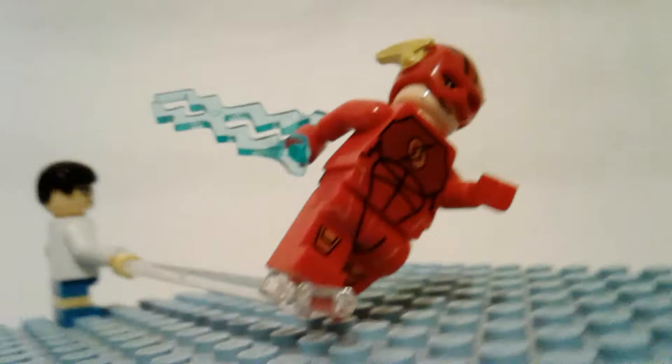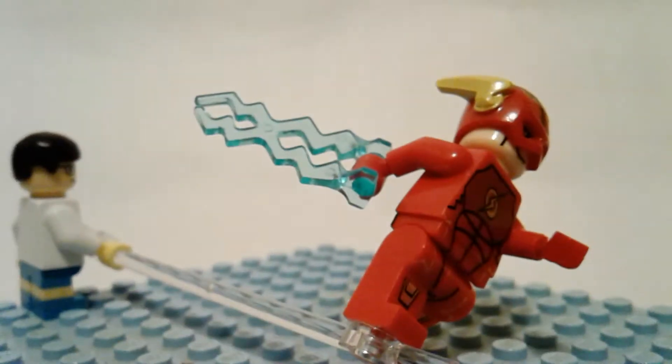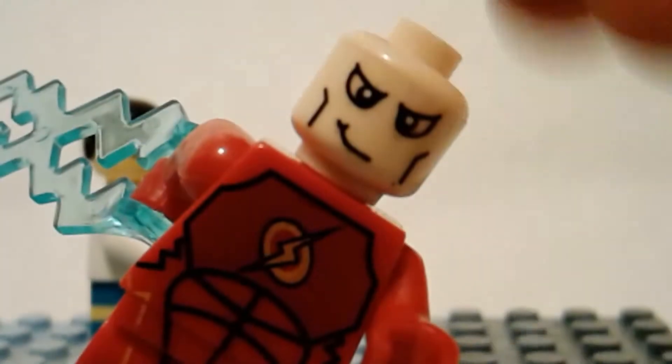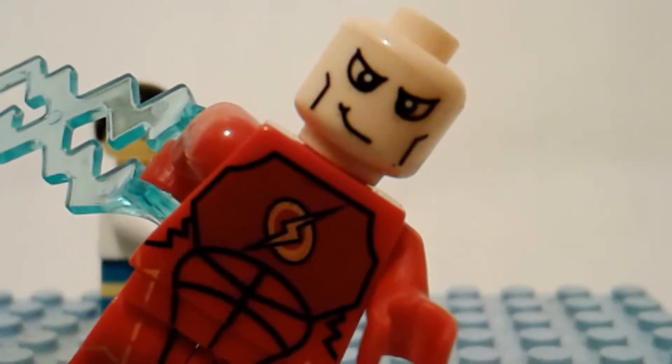Anyways, it's good. I would get it — it's a really interesting Flash figure. I think it's one of those dirt face ones; under the mask, look at this — they outlined his mask.